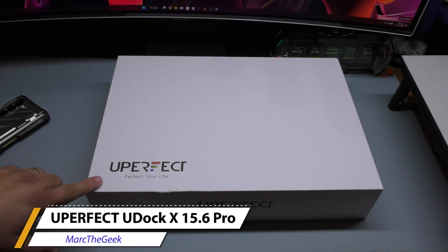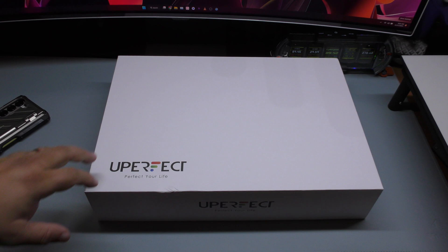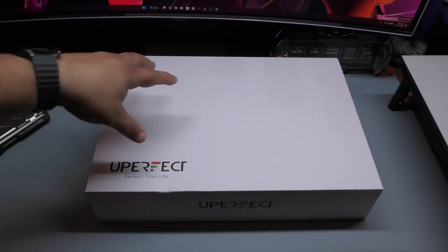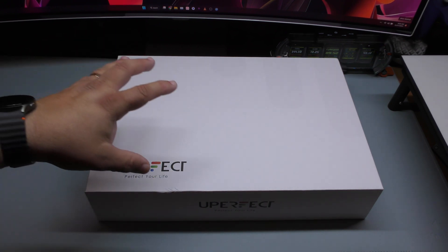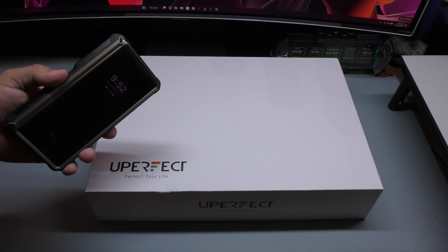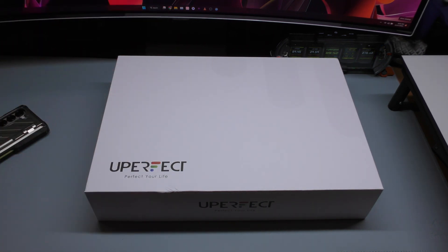Hey guys, I'm Arda Geek. In this video, I have an unboxing and hands-on look at a product I've been wanting to make a video for. This is the U-Docs X 16.6 inches Pro from U-Perfect. It's considered a device that can make your smartphone turn into a laptop, and it's very cool. I'm going to show you guys in the video how it works.